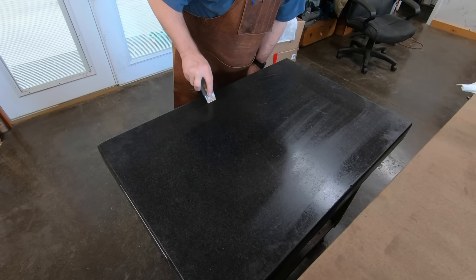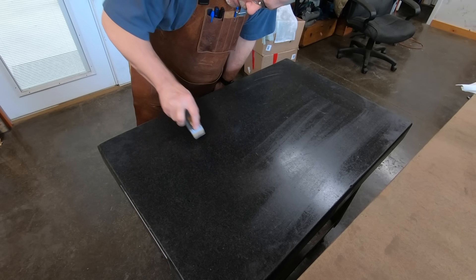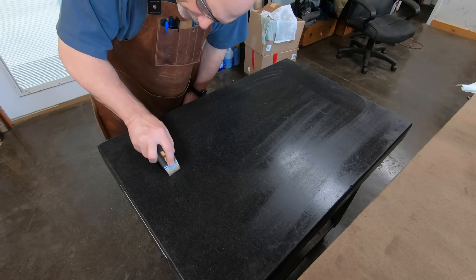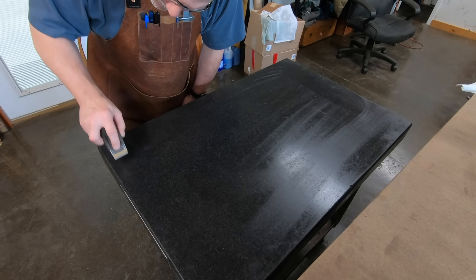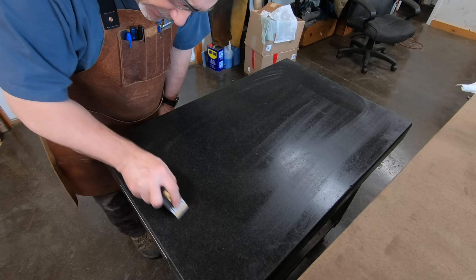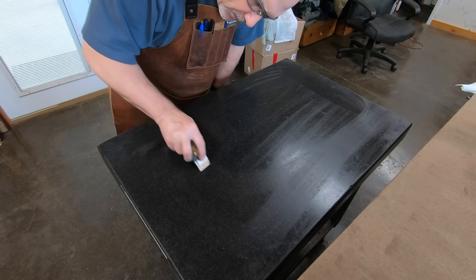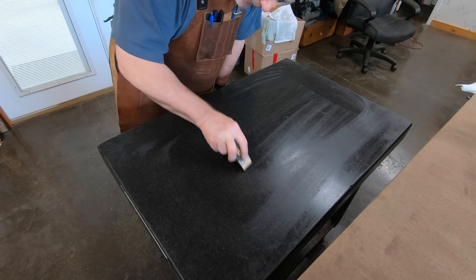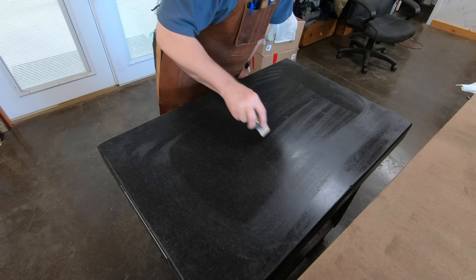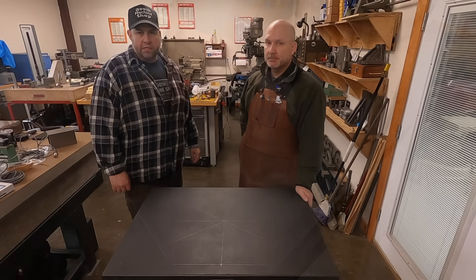All I'm doing here is taking a nice razor blade over the surface and looking for any embedded metal or anything in it that I might not be able to feel when I'm cleaning it. And yeah, I actually have found pieces of metal embedded in these before.